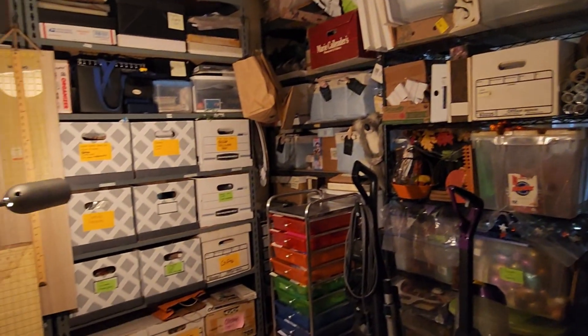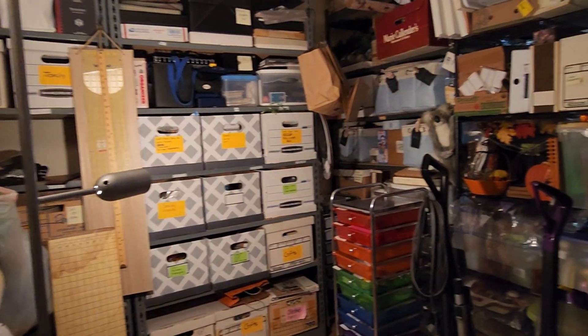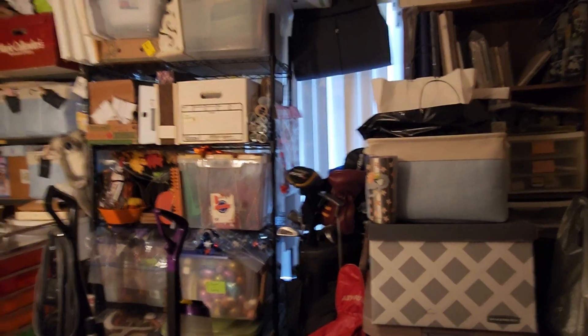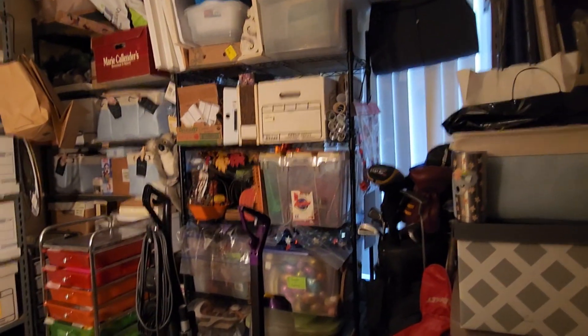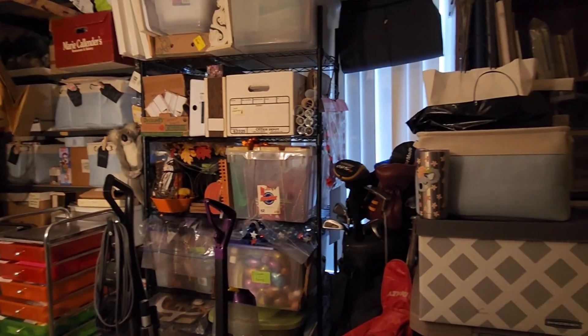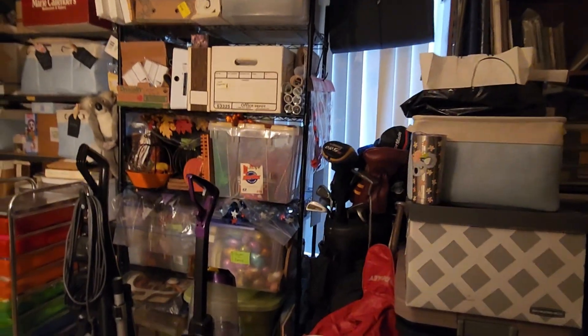So on to my spare bedroom. As I've mentioned, this room serves a variety of purposes: my husband's closet, my non-Christmas holiday decor, my crafting supplies, my scrapbooking supplies, and my eBay inventory and shipping supplies. It is very full, but it is pretty well organized.